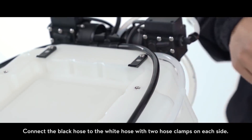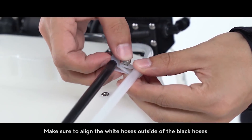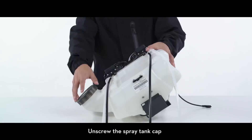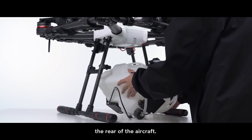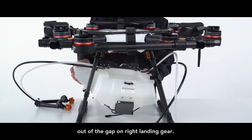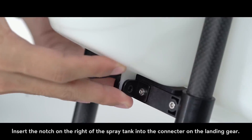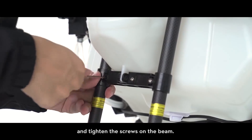Connect the black hose to the white hose with two hose clamps on each side. Make sure to align the white hoses outside of the black hoses to prevent the hoses from crossing. Align the clamp holes and use M4×8 screws to fix them onto the spray tank. Unscrew the spray tank cap and place the spray tank under the airframe with the delivery pump facing the rear of the aircraft. Pull the hoses through the gaps on the landing gears. Position the spray tank with the injection port sticking out of the gap on the right landing gear. Align the mounting holes with the plugs on the left landing gear. Insert the notch on the right of the spray tank into the connector on the landing gear.